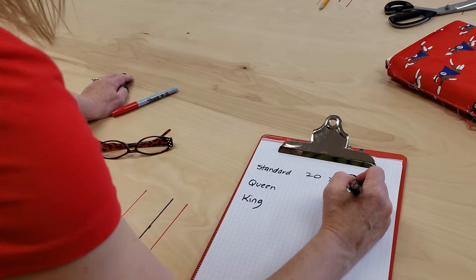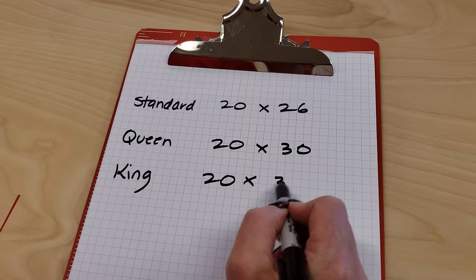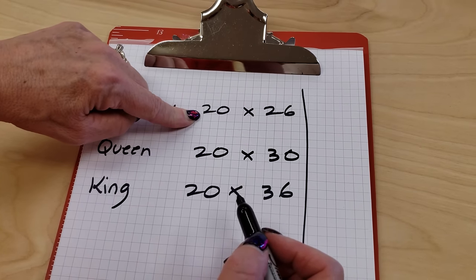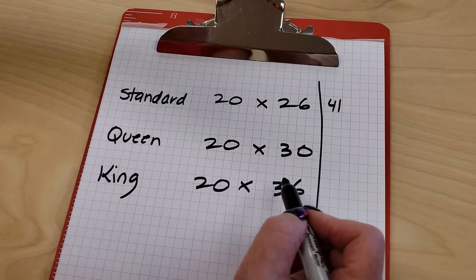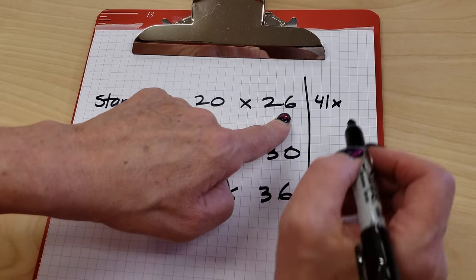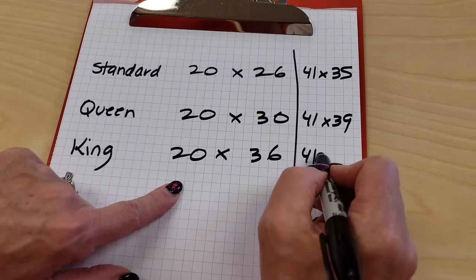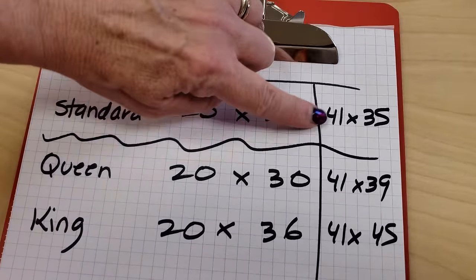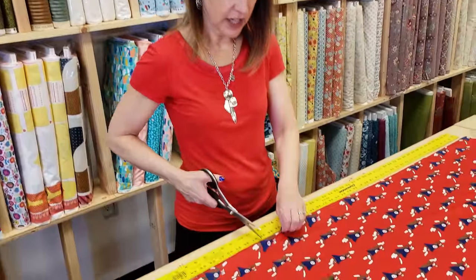First thing we need to do is figure out how big to cut the pillowcase. A standard pillow is 20 by 26 inches, a queen is 30 inches, and a king is 36 inches. I like to cut the pillowcase about 41 inches wide — sometimes you can only get 40 but we need to put a seam in there — and I like to add about 9 inches to the length, so that's going to be 35 inches. For a queen we're going to do 41 by 39, and for a king 41 by 45. To make the simplest pillowcase I just need about a yard. If you buy a yard you can make a plain pillow easily.